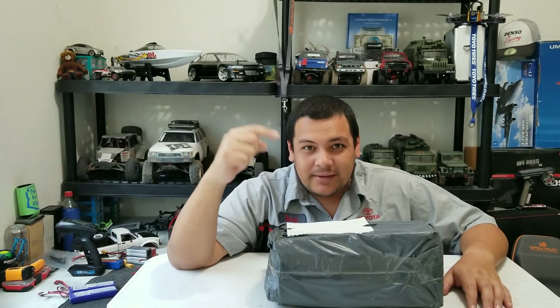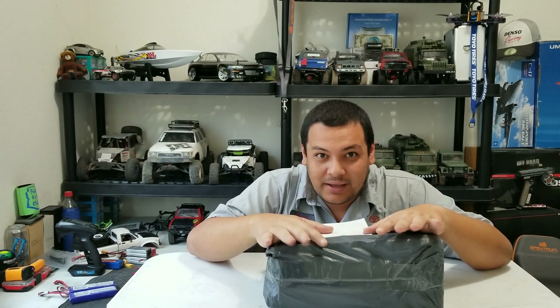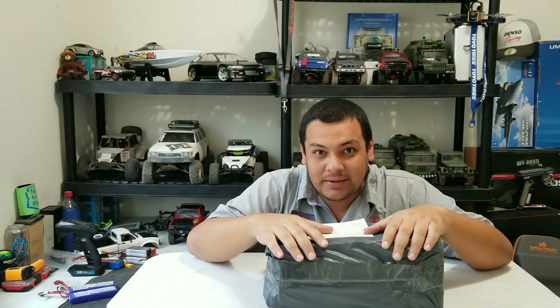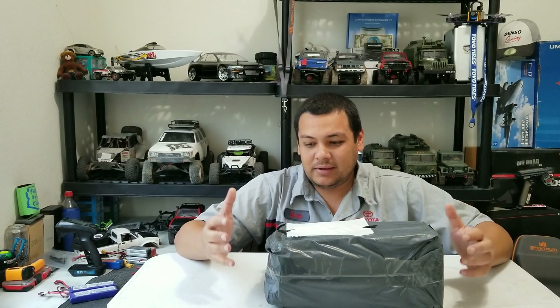What's going on RC Enthusiast? Today is a special day for me. Got my Toyota shirt on, something just came in the mail. The thing I was excited for forever to get. I want you guys to experience this fully with me. We got this shipped from Banggood.